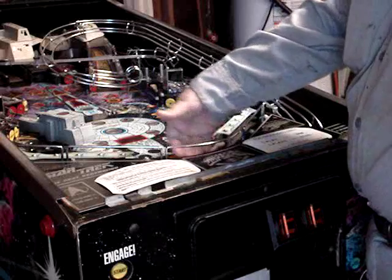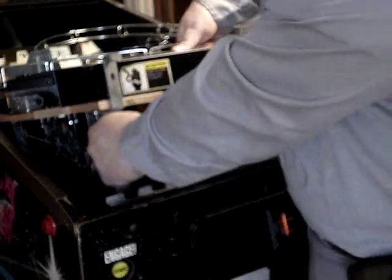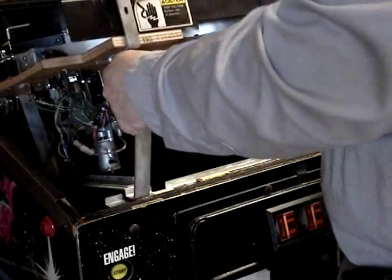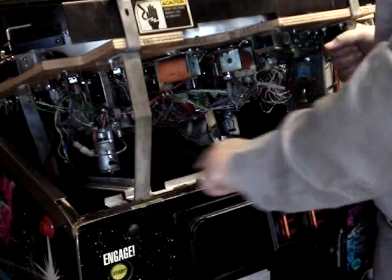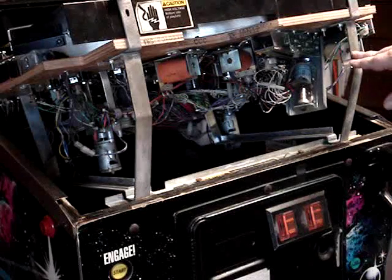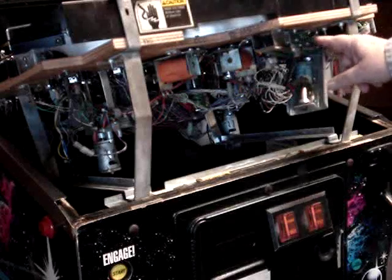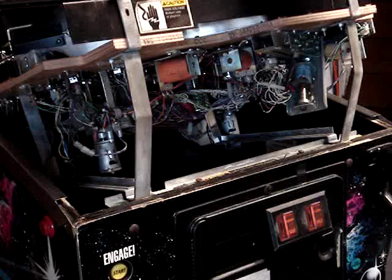You can grab this bar here — there's another bar on the other side. Pick it up and pull it back towards you. We're going to set the end right down in this groove in the middle here. That's as far as we have to take it in order to get to the ball trough.